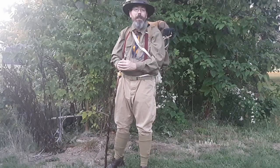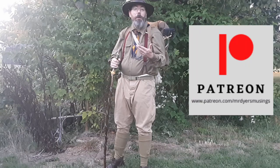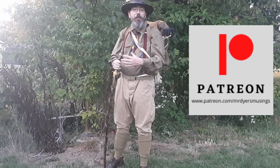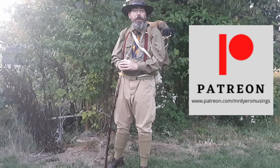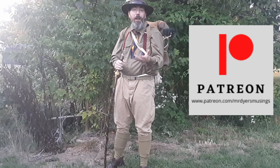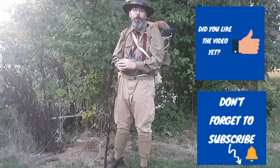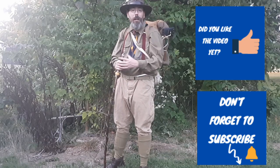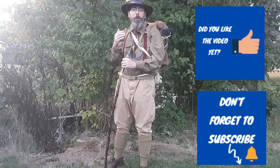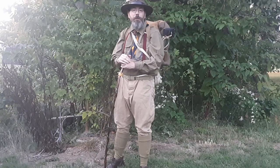I appreciate you guys joining me this evening as we take a look at the backpack and how to put a blanket roll on it. This was a question posted to me by one of our patrons on Patreon. If you're interested in supporting this channel and joining the League of Patrons on Patreon, please check out my Patreon page, Mr. Dyer's Musings. Please click like if you like it, subscribe if you haven't done so already, and share it with others — especially if you know people who like artifacts, camp crafts, Civil War, things like that — because we take a look at artifacts and primary sources, and if they're in good enough shape, we actually use them.